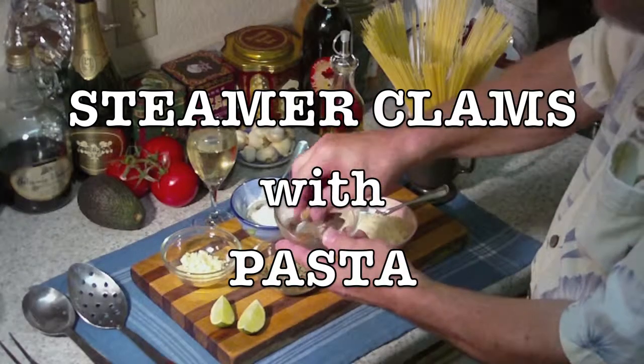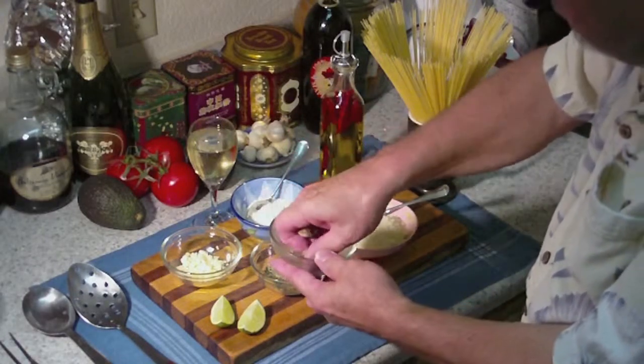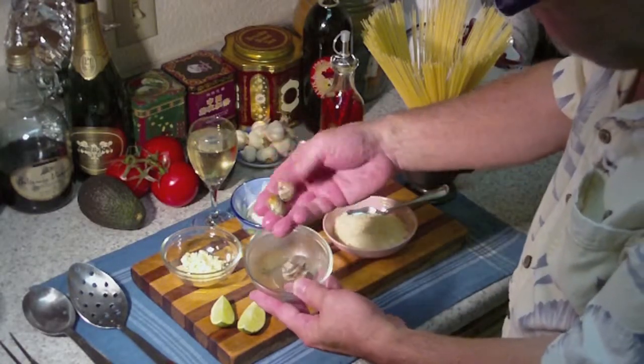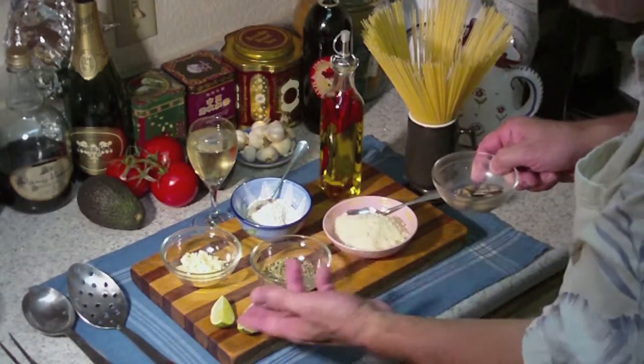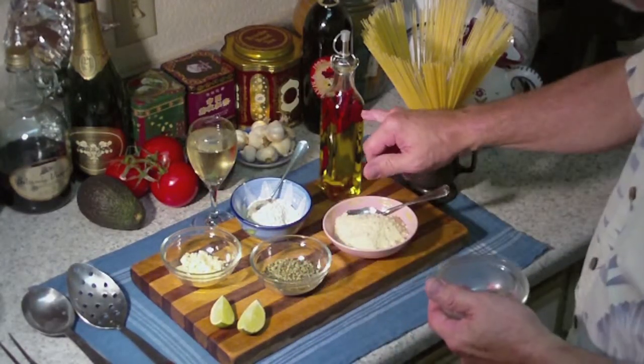Steamers on pasta. Look at this — nice little steamer clams. Look at those little beauties. Those would be nice. We're going to cook those up in a little wine, garlic, Italian herbs, a little lime, and just a touch of oil.